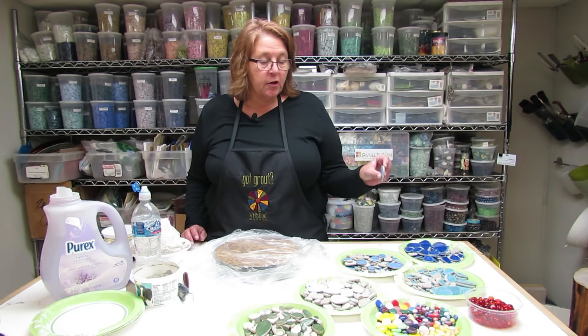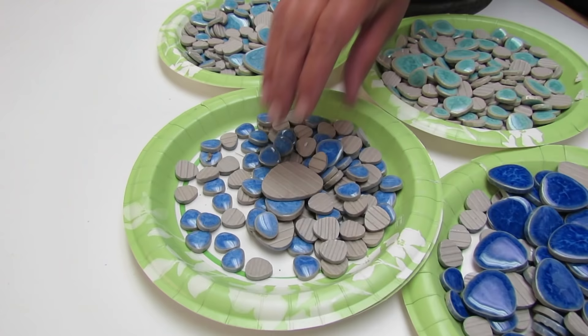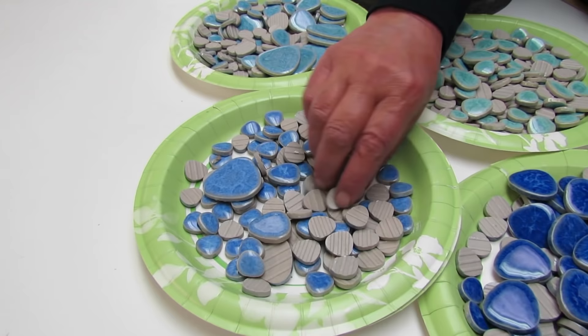I'm all set up here with all my materials. We have these fun little Brookstone tiles — they're high-fired ceramic and can go indoors and out.